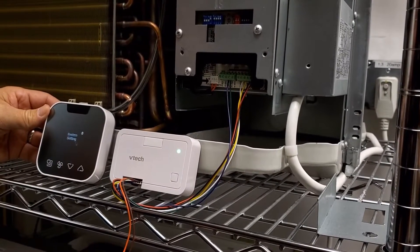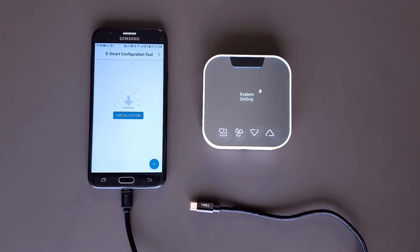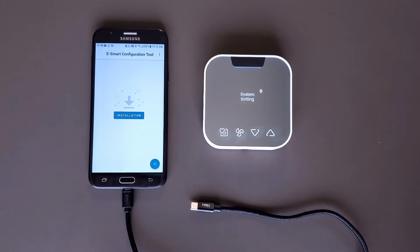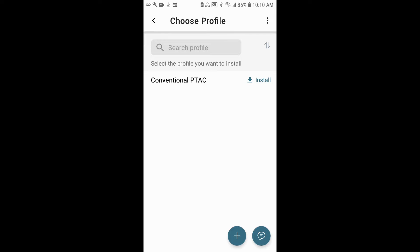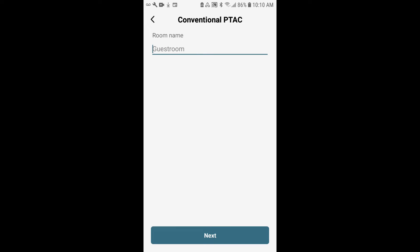Now that you have your controller installed on the PTAC, it's time to prepare the thermostat for configuration. We're going to push the profile from the app into the thermostat to control the unit. The first thing we're going to do is start the installation — tap installation. You'll select the profile that you've programmed before you began. At this point, you'll be able to assign a room number if you'd like, but in this case it's not necessary — we'll leave it blank and tap next.